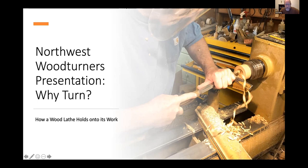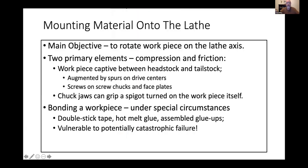Thank you guys for having us do this — we're all pretty passionate about woodturning and are happy to share information. This segment is all about how you hang on to your work piece with the lathe so that you can make it rotate around the axis of the lathe and do your magic with the cutting tools. The main objective is to rotate a work piece on the lathe so that you can apply a tool to it and form the piece of wood. There are two primary elements: compression, which allows you to create friction so the machinery hangs onto the piece and rotates it, while the tool in a stationary position cuts. In the words of one of my favorite wood turners, you let the wood come to the tool.